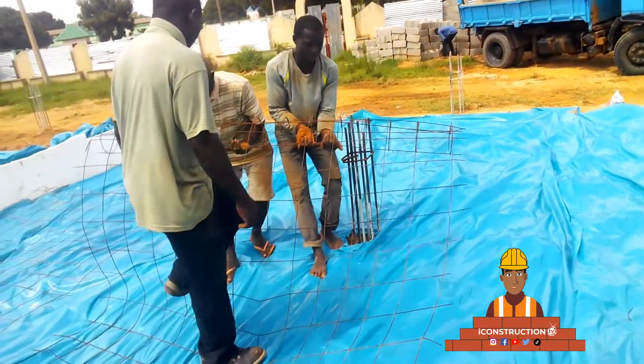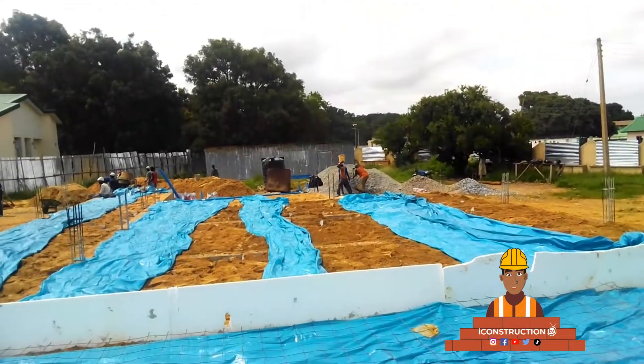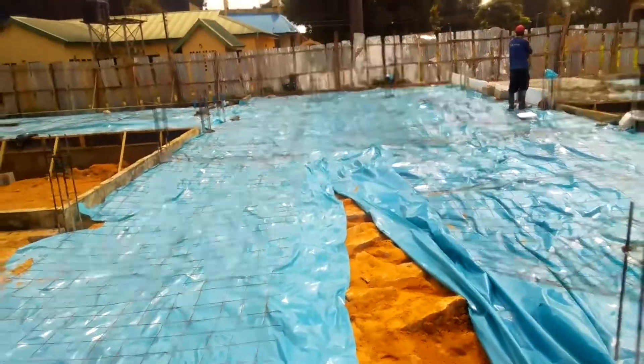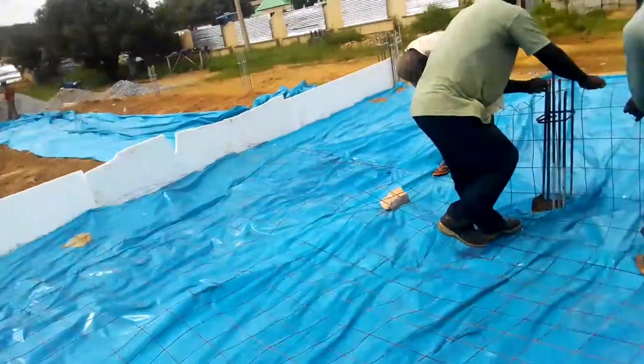Thank you for watching this video. Please do subscribe, like, and share the contents and knowledge you've received from watching construction videos from iConstruction TV.